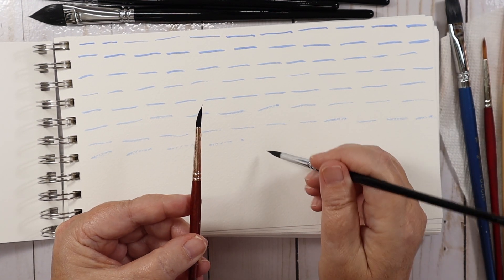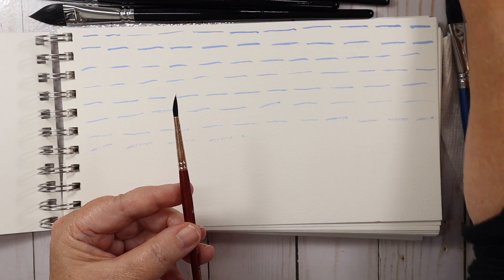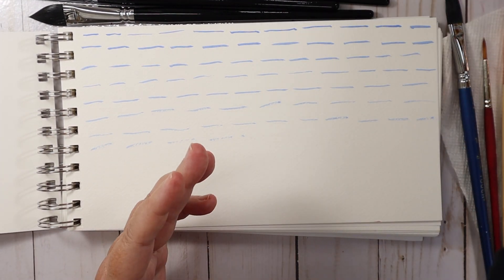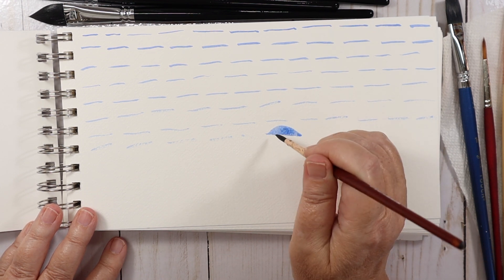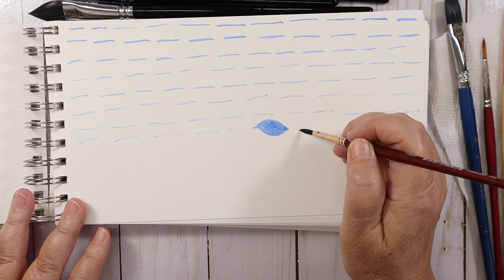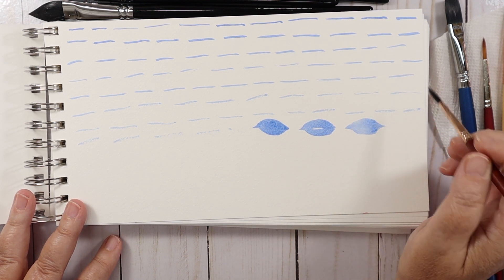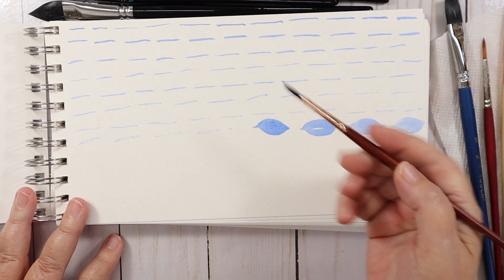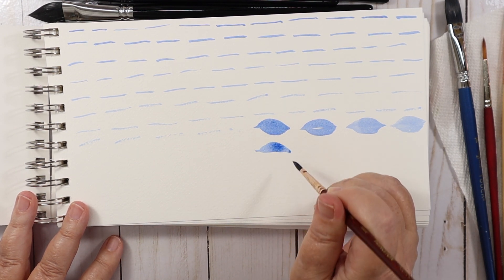Now let's do some leaf shapes with the Princeton — this is where it comes into play. It's dropping a lot more water down. I think I would prefer the pigment and water not to dump out so quickly — it's wanting to release too fast compared to the Famui.